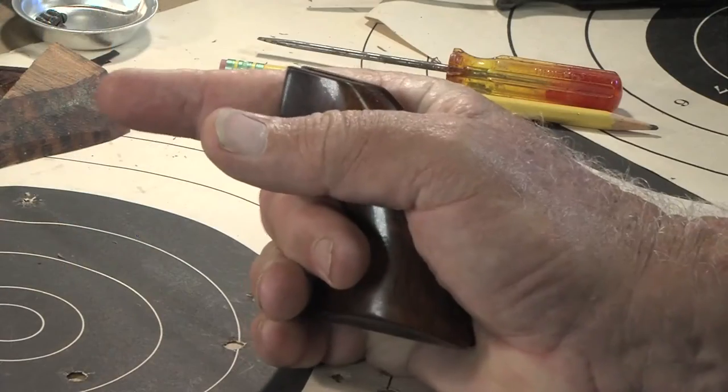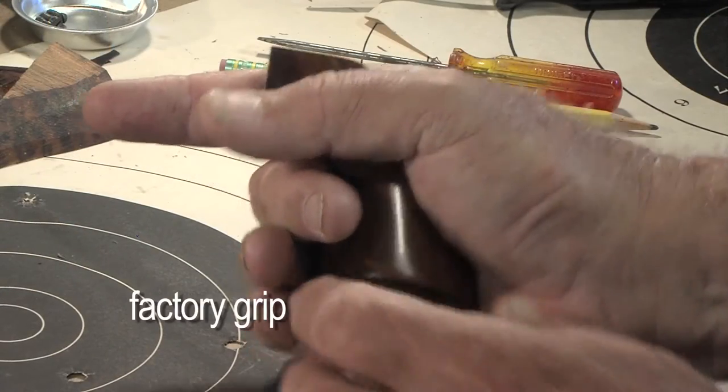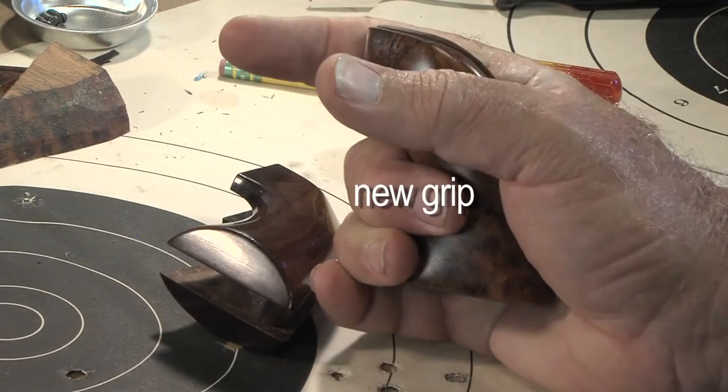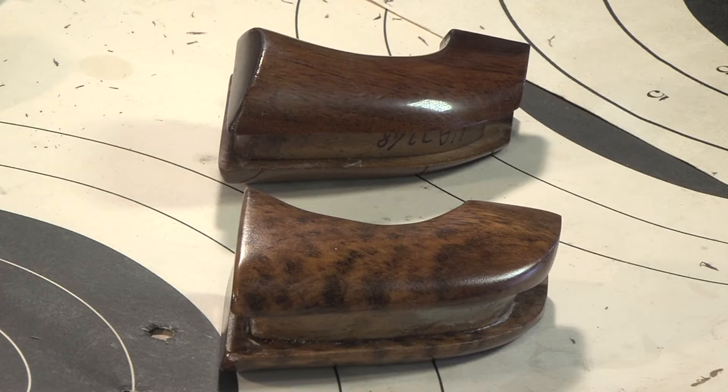I have a big hand so I shaped the grips thicker than the factory. I also eliminated the factory bevel at the base.